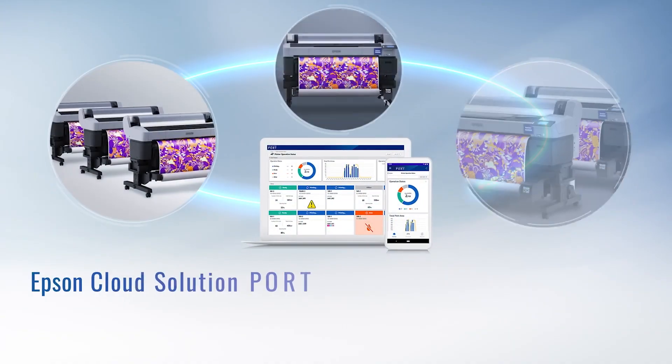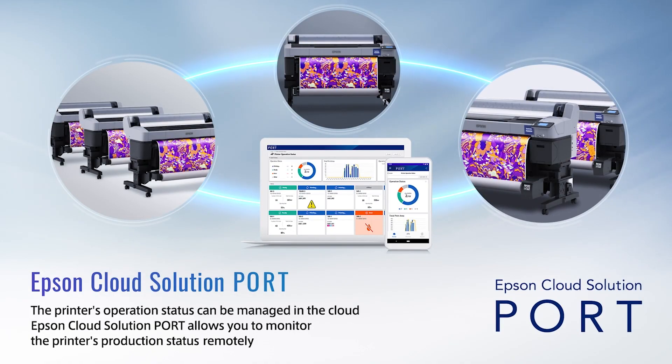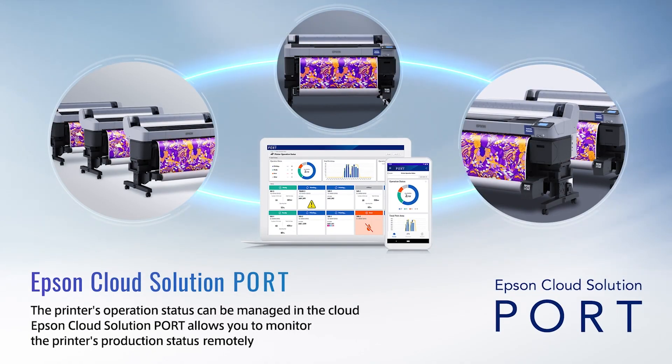Managing your print operation is now easier than ever with Epson Cloud Solution Port. This system provides real-time operational metrics and reporting through a web-connected browser or a mobile app. All these powerful tools make for a highly efficient workflow, quickly getting to the desired results to save time and reduce costly waste.